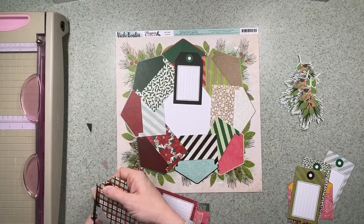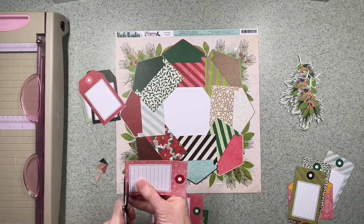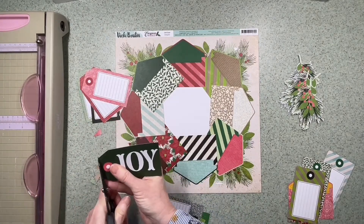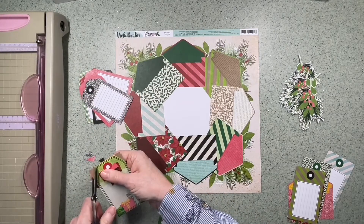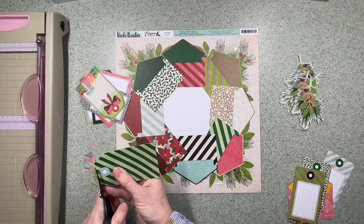I'm making the tags into proper tags. On the other side, some have words, some have pictures, and they all have a space to write on one side. I'm just trimming the ends to make them tag-shaped with scissors, then punching holes in them so they're all ready to use as tags.